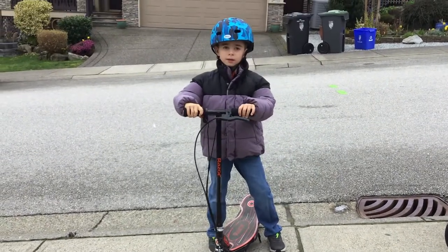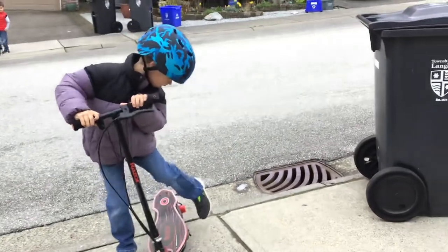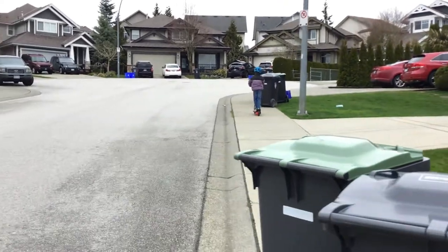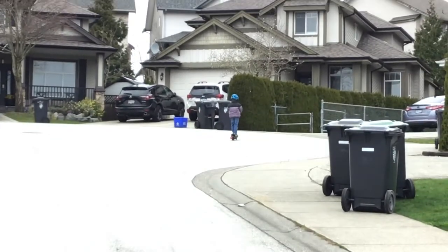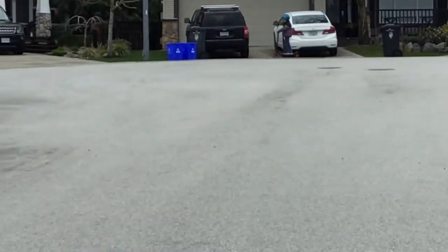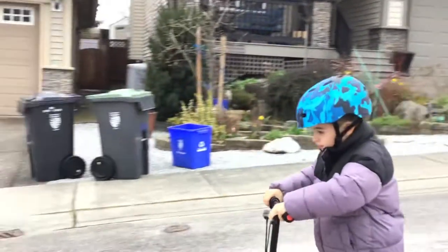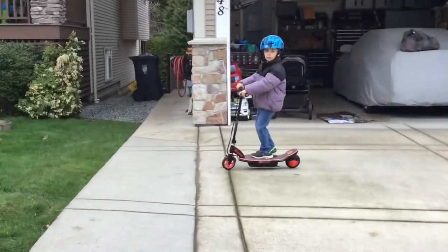And then today I will be showing you how fast it goes. All right, off you go. Don't forget to put the kickstand up. Let's go. Thanks for watching.